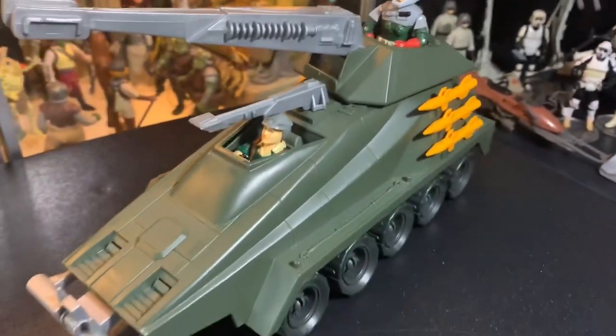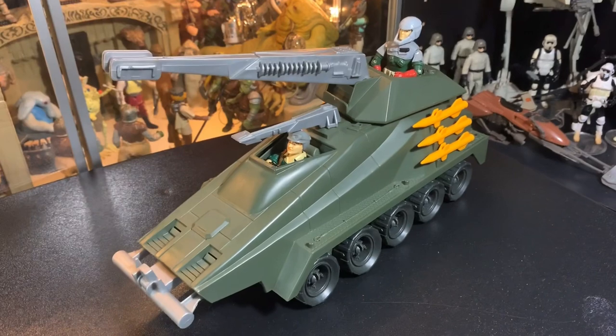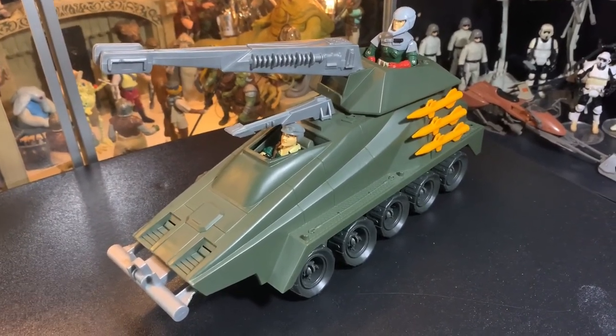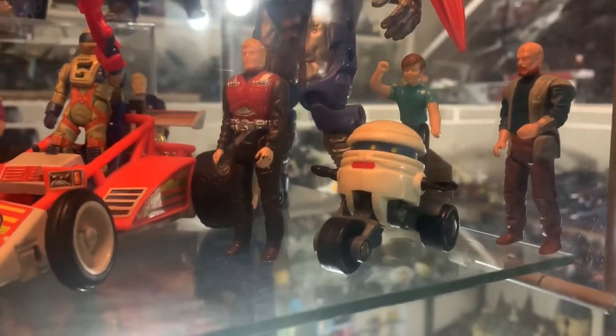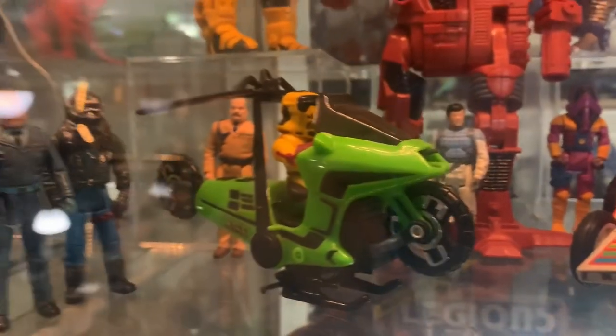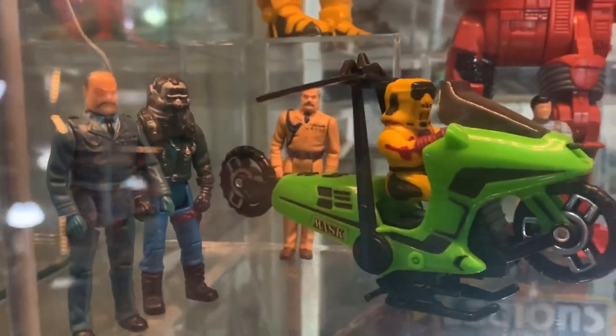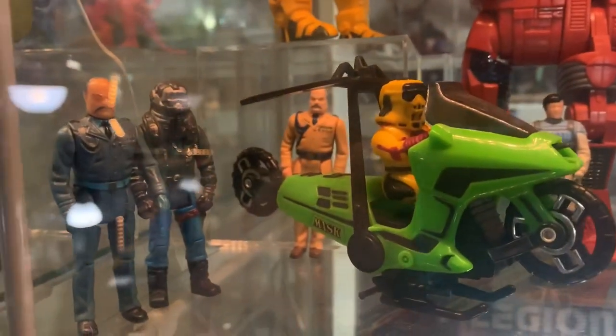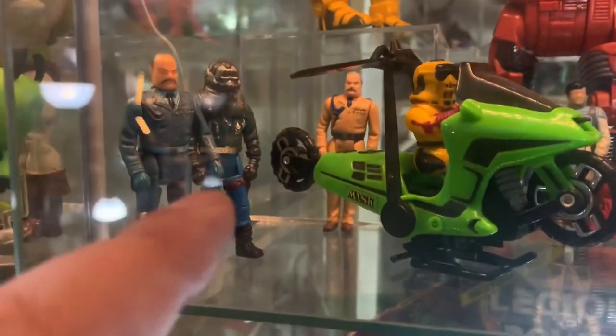Thanks a lot for watching the G.I. Joe Persuader from the 80s cartoon A Real American Hero. Have a great day, guys. He looks good in there with my M.A.S.K. guys. I know that dude's got the wrong mask on back there, but it's purple and it goes with his suit. I've got to get a Piranha for him.